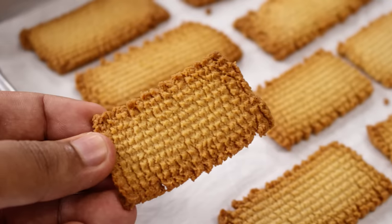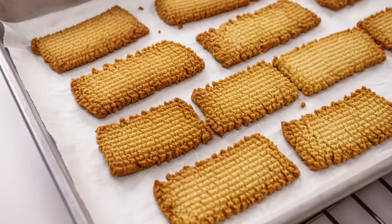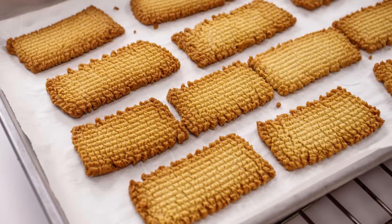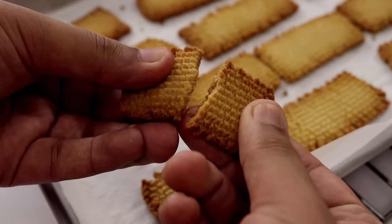Hey foodies, welcome to Cooking Shooking. Today we are going to make Atta Biscuit. We all have memories attached with it, isn't it? Today we are going to make the same bakery style Atta Biscuit. It is a very easy recipe. We are going to make it in a cooker as well as in an oven, so you have both the options laid out. Plus we are not going to use any commercial ingredients. So let's get started.